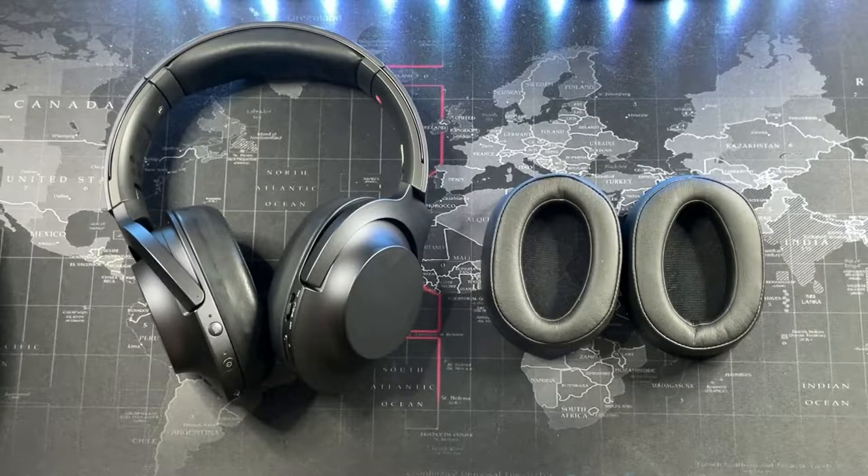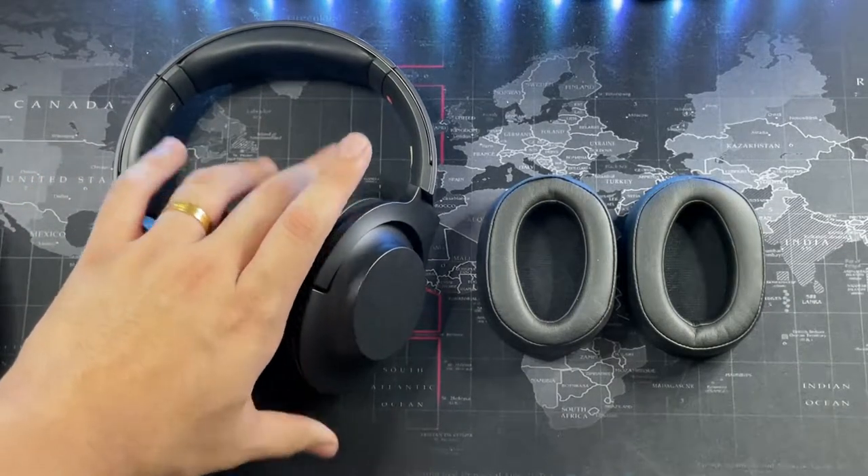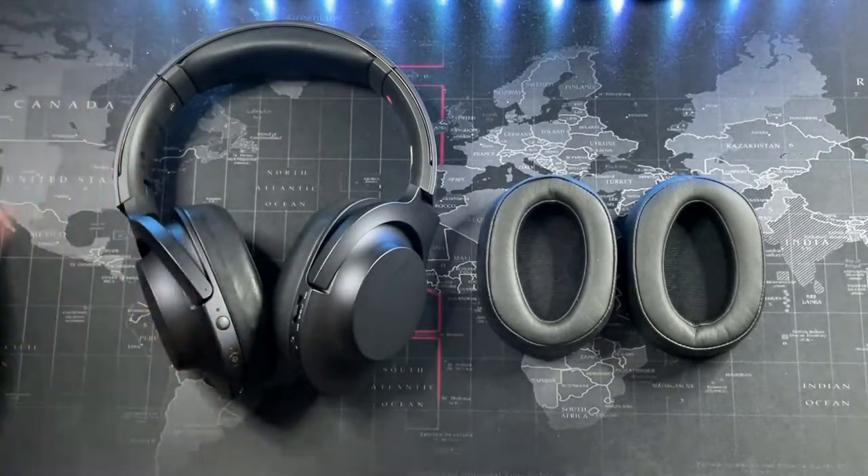Hey, what's going on guys? Welcome back to another video. In this video I'm going to be showing you guys how to replace the ear cushions on your Sony headphones.